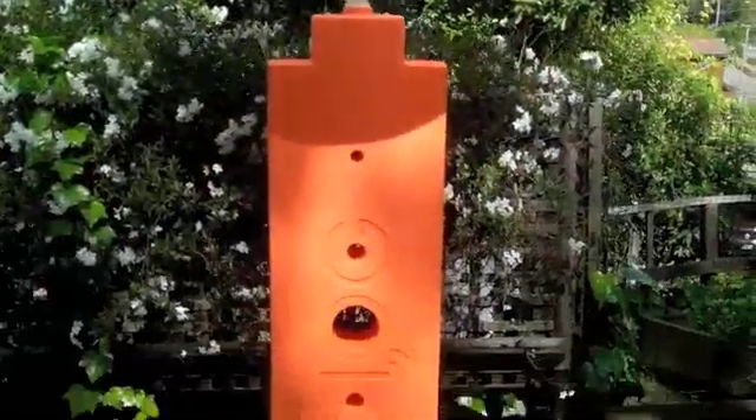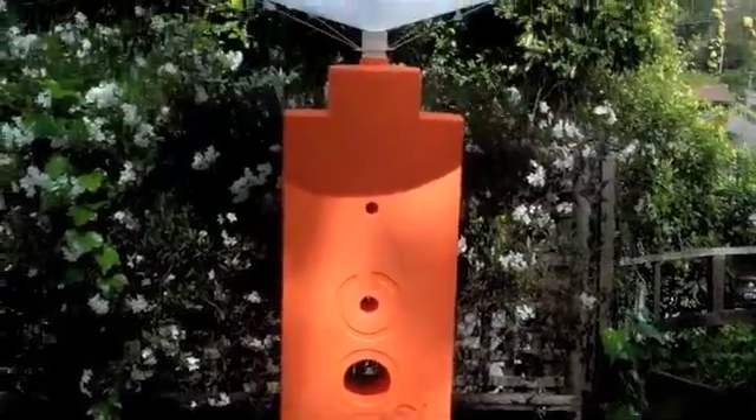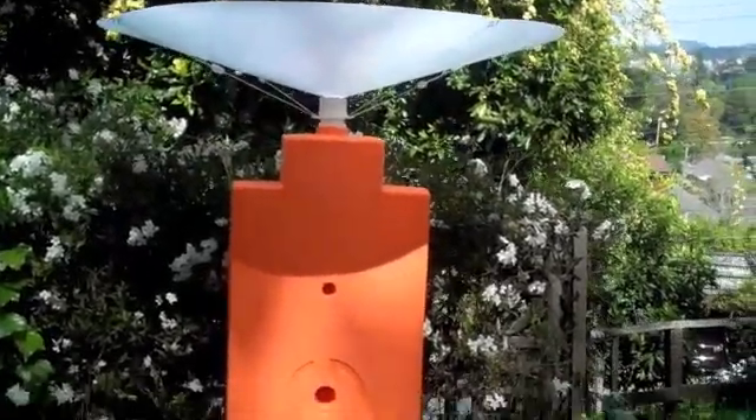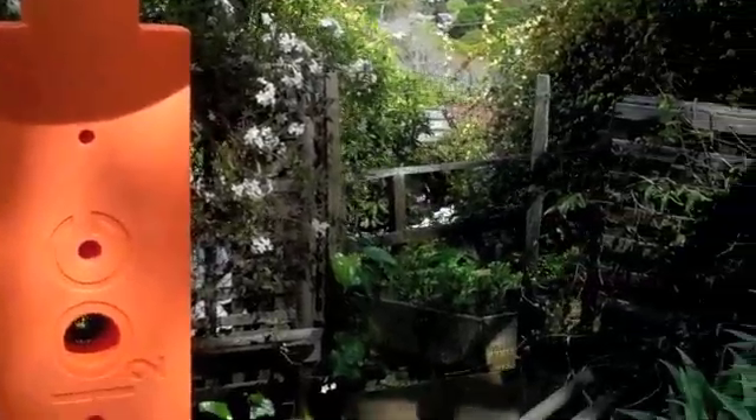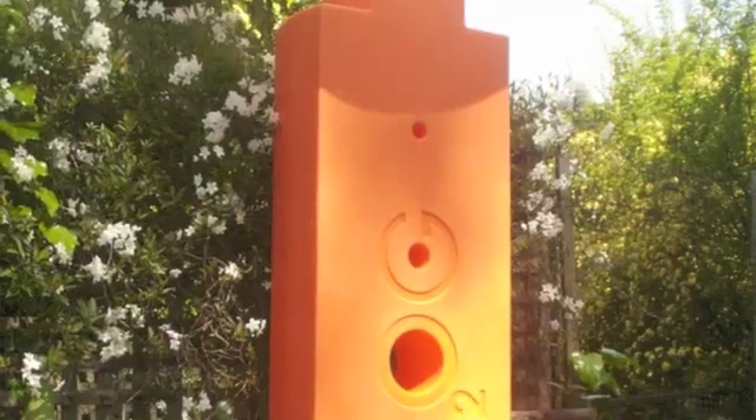So there you have it. No longer do you have to connect your roof all the way across the garden to where you want to store your rain water. With the rain saucer, you can collect the rain exactly where it falls and store it and use it without the need for costly pipes. What a terrific system.